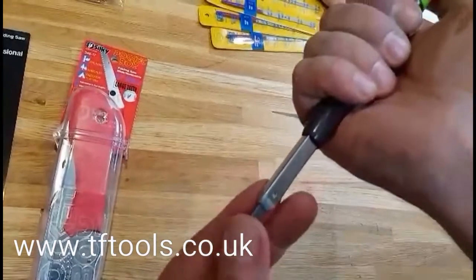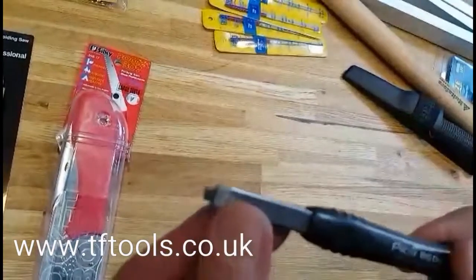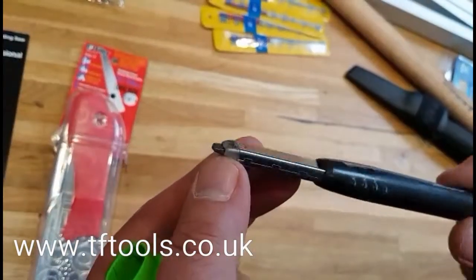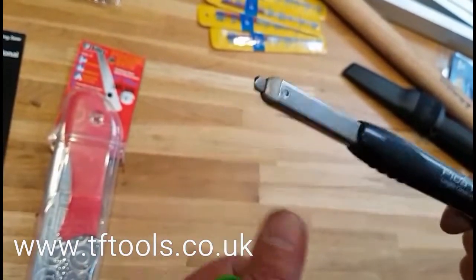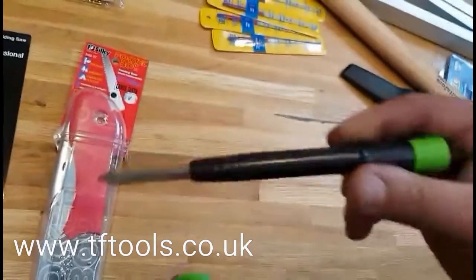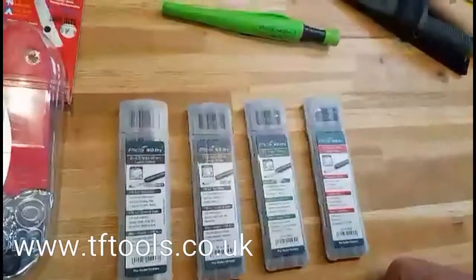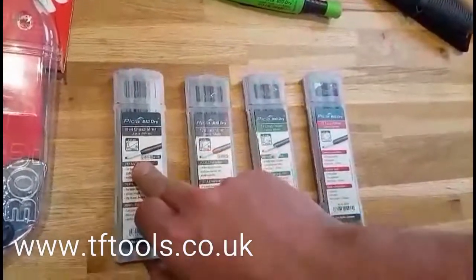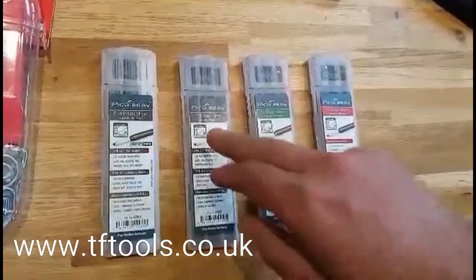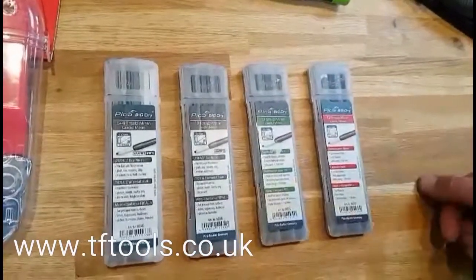Let's extend and retract — really nice solid mechanism on that. These leads are available in the HB, 2H, 10H and also white. That is the Pika Big Dry and that is a really nice pencil. Here are the leads in the grey and white: the HB, the 10H, and the 2H.